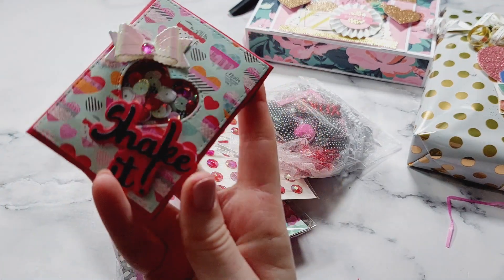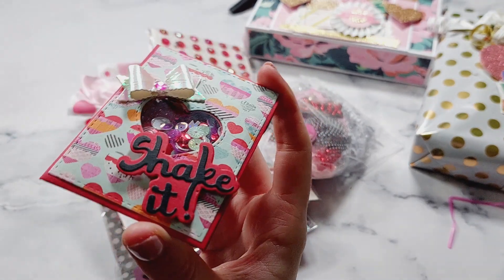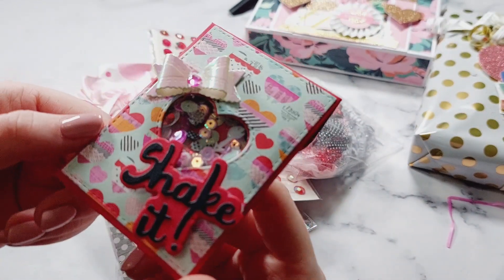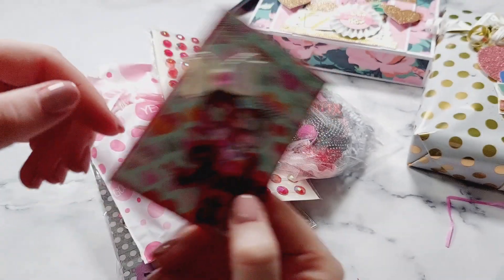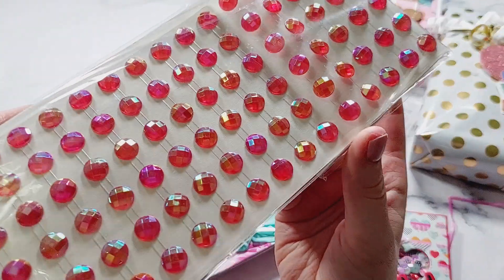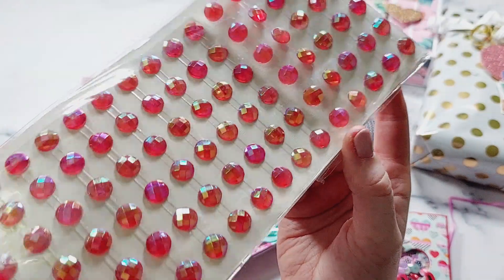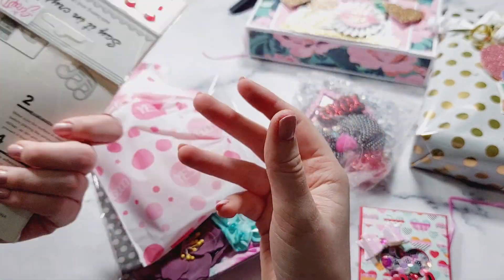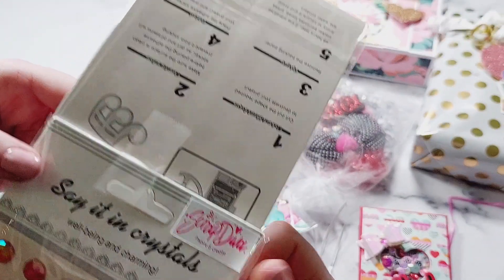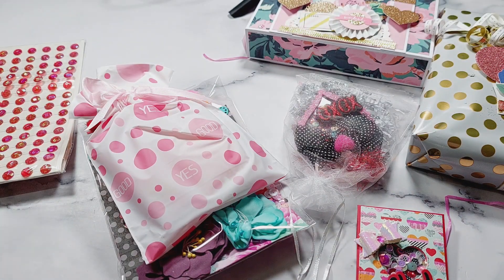First I can see her sequin mix — it's the 'Shake It' die, I think from Scrapdiva Designs. I love this — I was tempted to get it so it's nice to see it in person. Then here are her gems: red iridescent ones to go with the collection, perfect. I love these — I haven't got anything like this in my collection. I love getting different gems, and they say Scrapdiva Designs so I think they might be from Erica's shop.